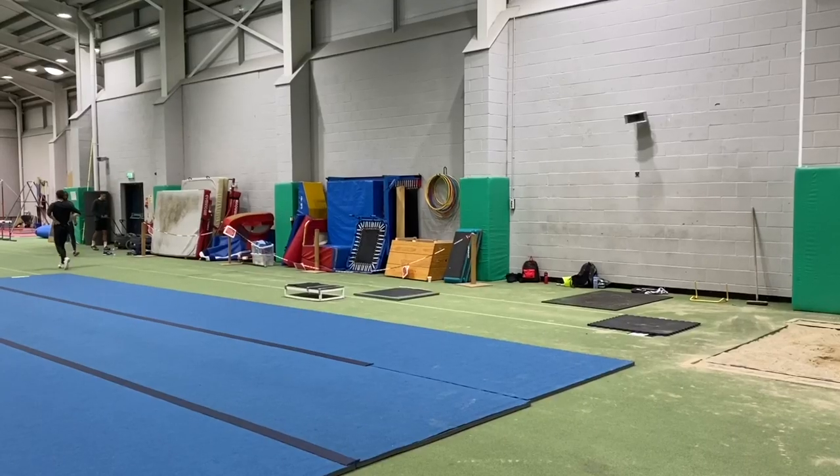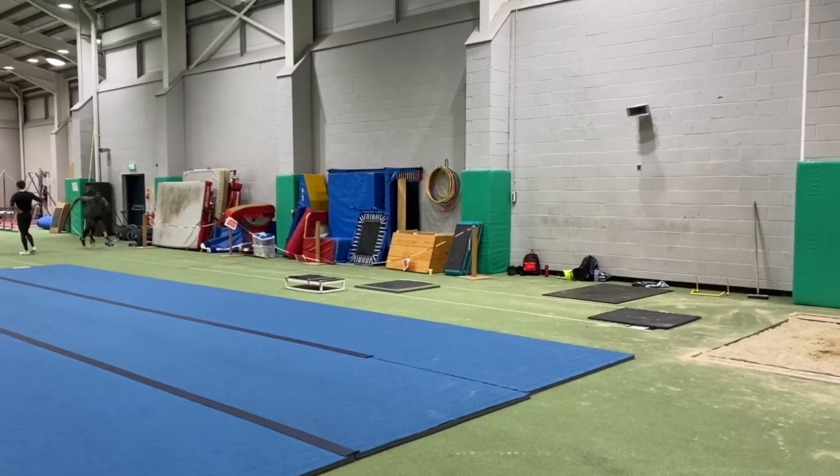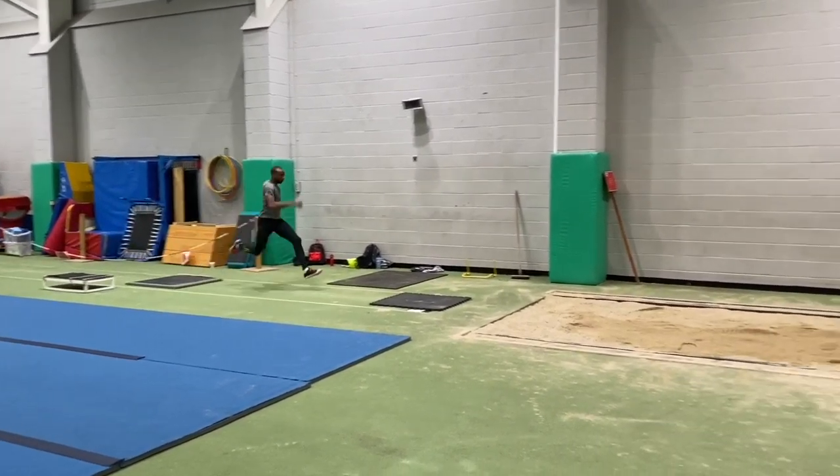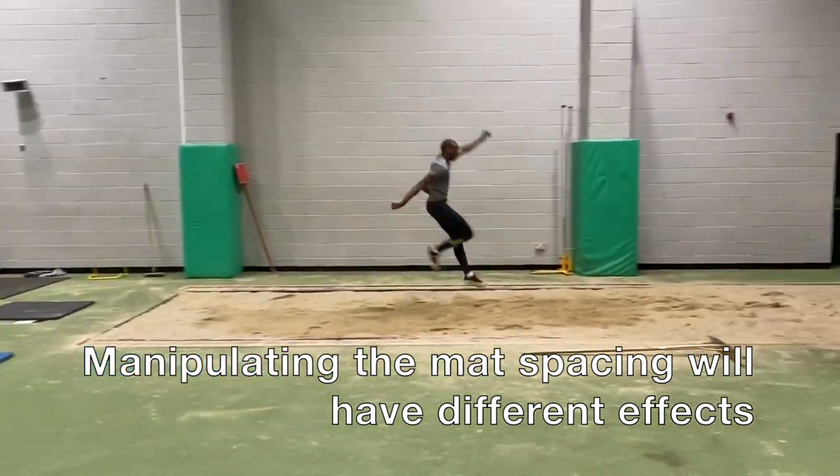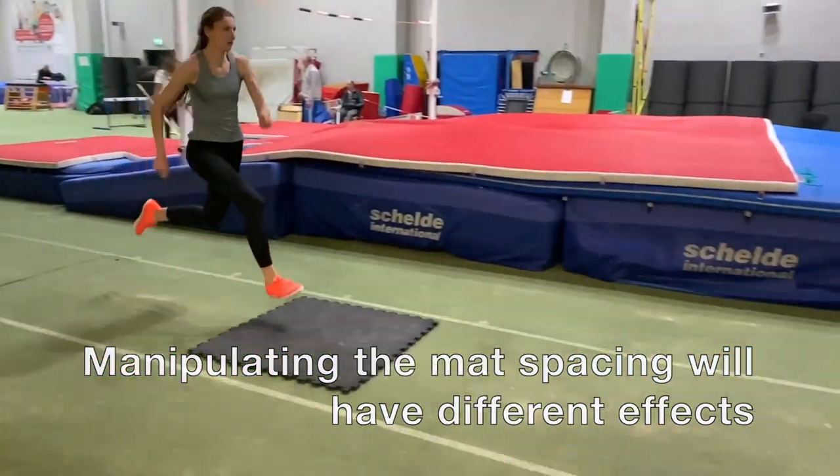The idea is to run through the mats as if they are not there, making minimal adjustments — so for example there's hardly any hip drop on the penultimate step and the foot placement is made flat. Basically you're learning to set up the take-off.